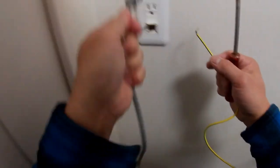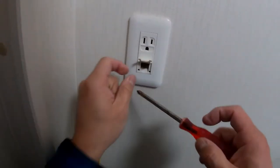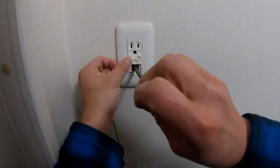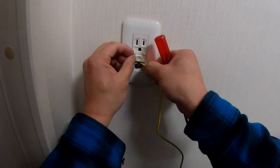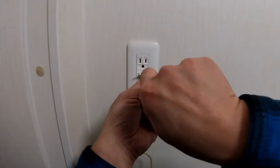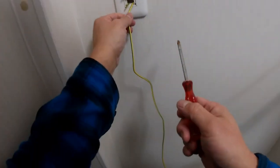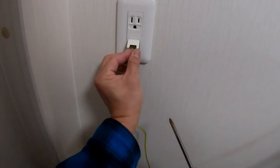Actually, I'm going to unplug this first. The first thing I'm going to do is connect my ground wire. There we go, nice and tight. I can close this now to plug it in.